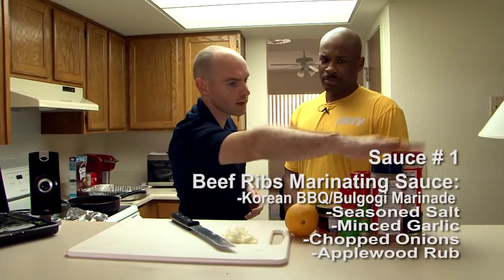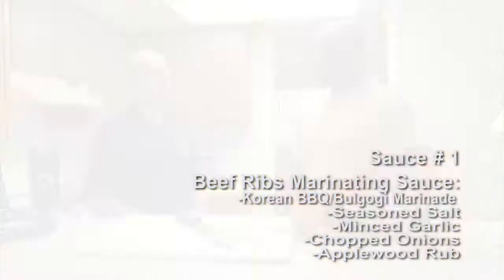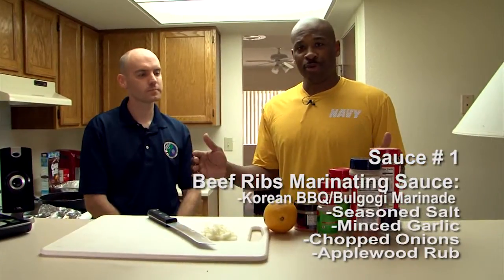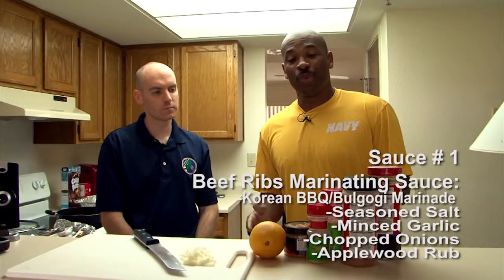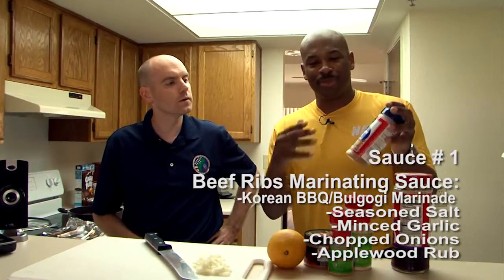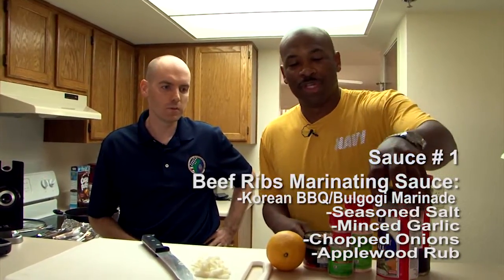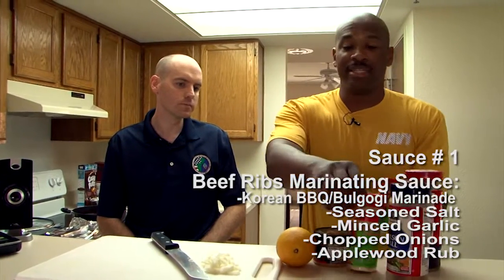So last night you marinated overnight in this Korean barbecue bulgogi marinade, right? Yes, sir. I purchased the regular beef ribs, took them out of the package and cleaned them off. After that I add these seasonings — there's no meal complete without seasoning. Seasoning does the job — a mixture of peppers and salts and so forth.